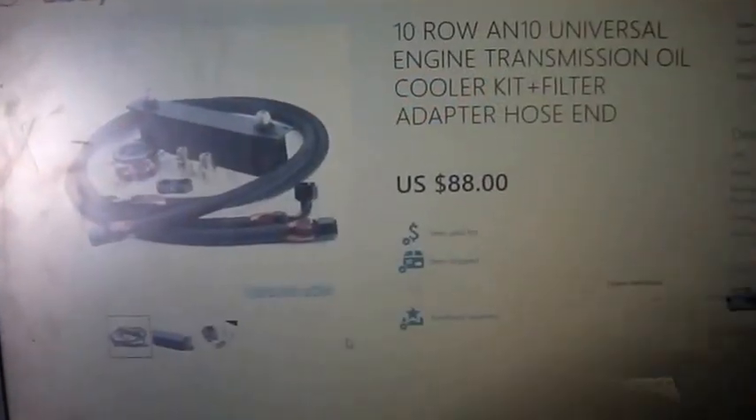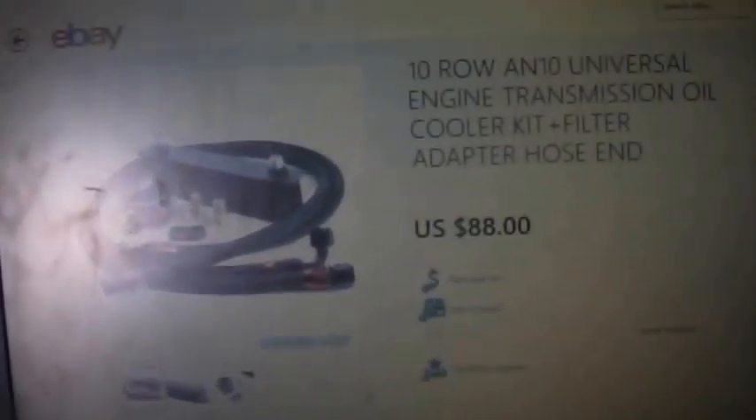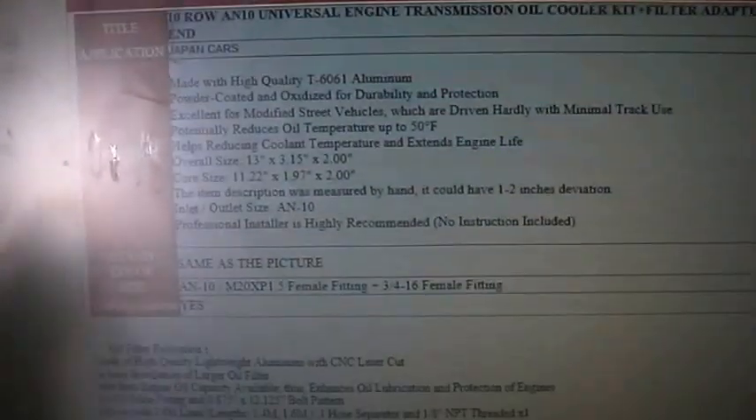Here's the one I got — $88 free shipping and handling: a 10-row universal engine transmission oil cooler filter adapter hosing kit. Ken's Import is the seller. Here's a picture of everything that was in the kit. It's made of high-quality aluminum, powder-coated, and is supposed to hold oil temps up to 50 degrees cooler.